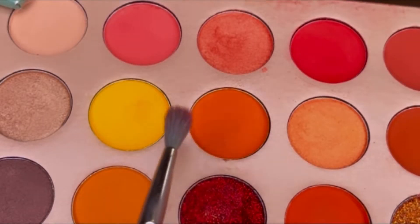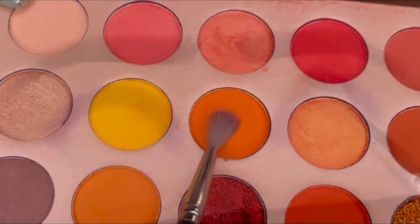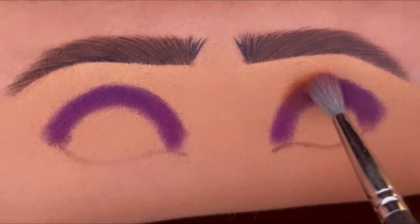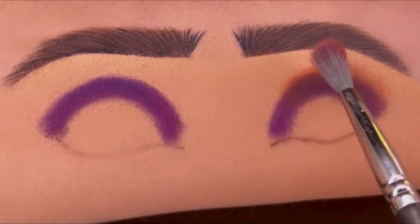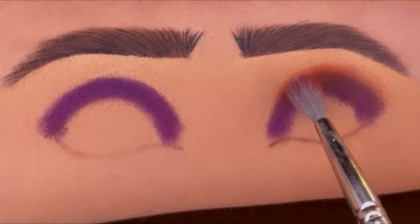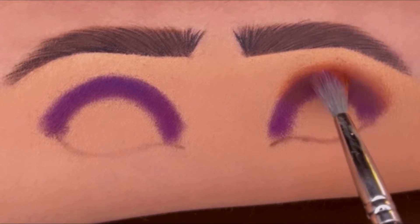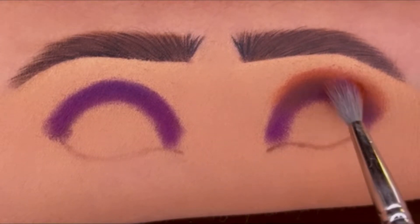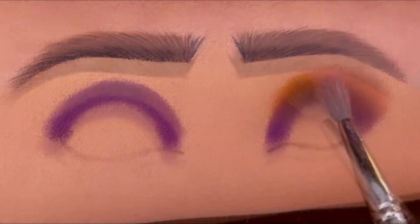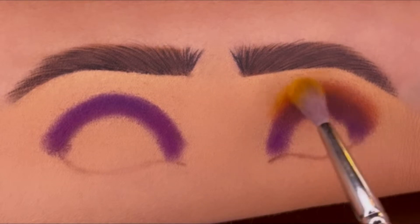Then I'll be using two shades — orange and yellow. First taking the orange one and blending it in my crease, but make sure you do it with very light hands to keep your purple and orange shades separately visible. Now some yellow shade to get a soft look between my crease line and eyebrow.